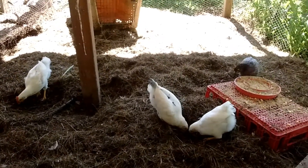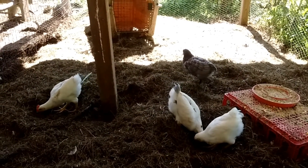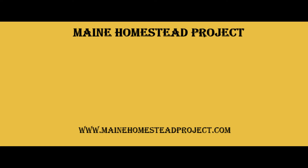Well, thanks for stopping by and checking out some of the new babies. Hope you enjoyed it and we'll see you next time. Thank you for being here with us on our homesteading journey. If you like what we're doing, please give us a thumbs up, subscribe, and click on the bell to be notified of our new videos. From Maine Homestead Project, I'm Victoria and I'm Gary. From our homestead to yours, have a productive and beautiful day.